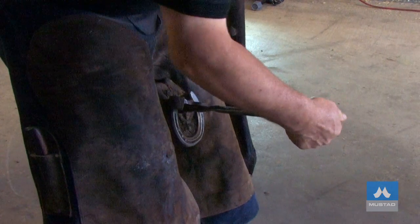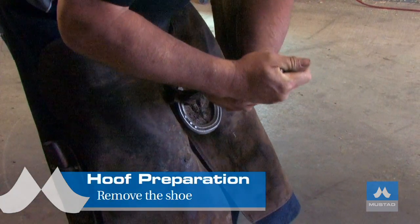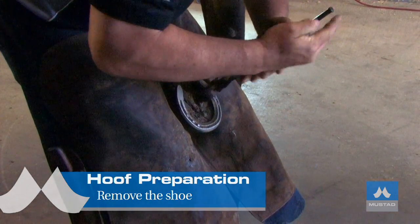If you pull to the inside, you're going to put pressure on the sole. So it's best to put the pull-offs underneath the heel of the shoe and lever in the direction of the shoe.